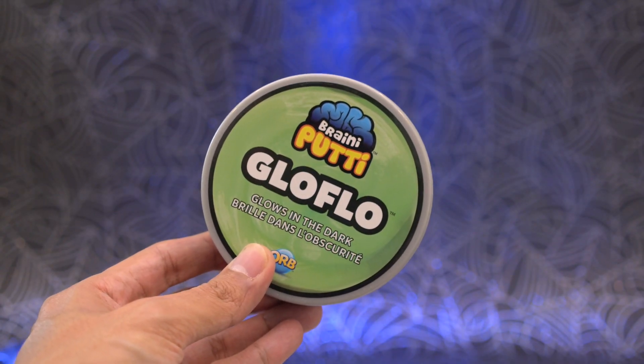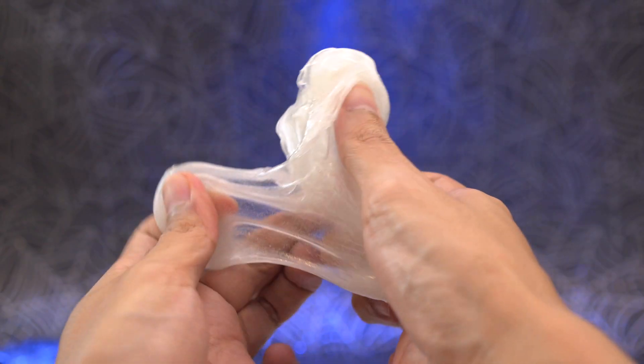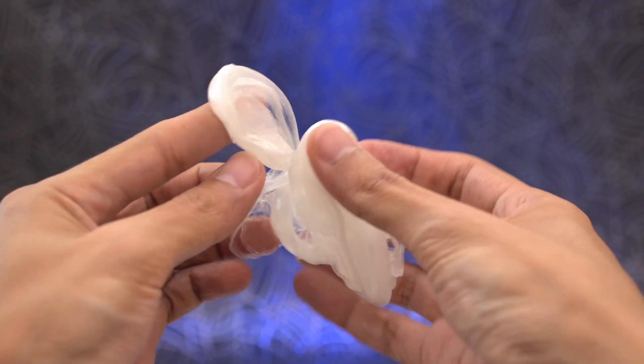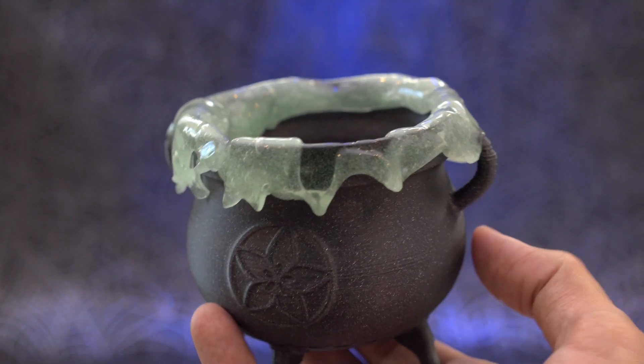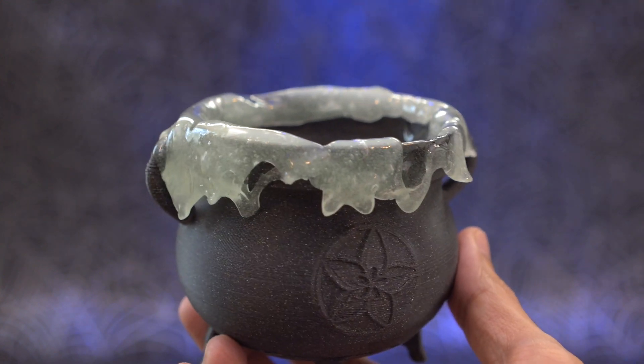We're using this glow-in-the-dark putty to create a slime that we can adorn along the rim of the cauldron. This stuff has a thick clay-like formulation so it's not runny like regular slime, which makes it less messy. You can make it look more like it's dripping by adding little bits along the top and letting them droop over time. It almost looks like it's melted candle wax.